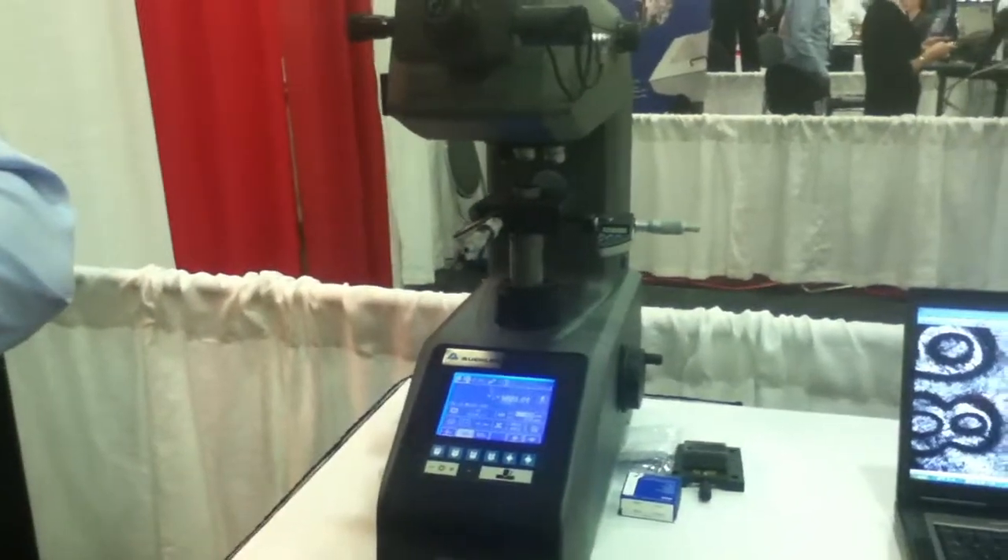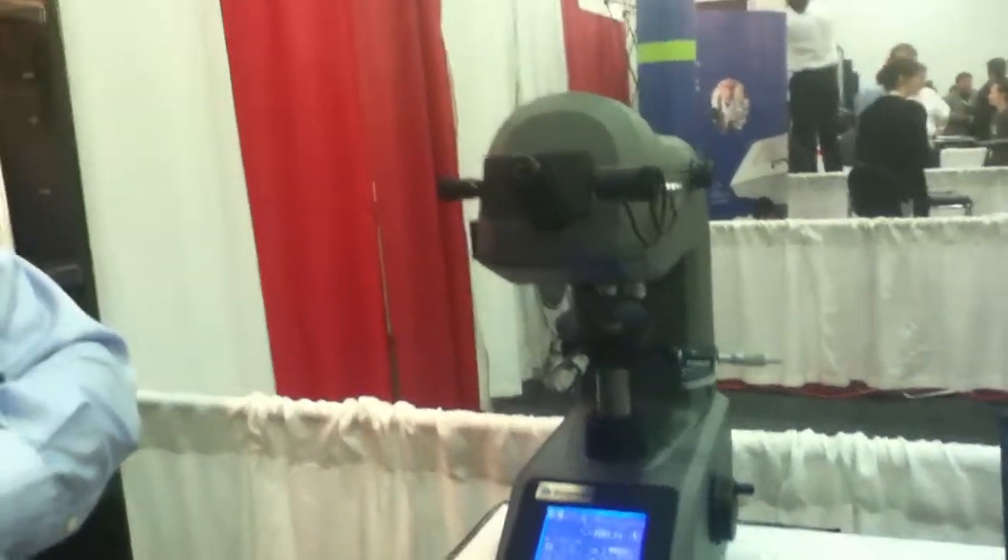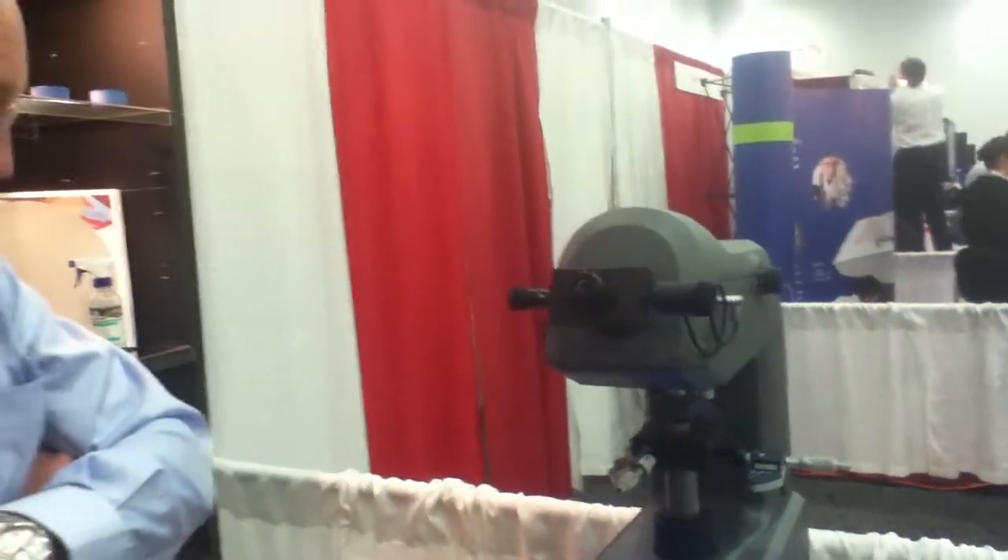We also have our software package for automation known as OmniMet MHT. The unit comes as a single indenter option or dual indenter options. It carries up to four objectives and really does define state-of-the-art in micro indentation hardness testing.